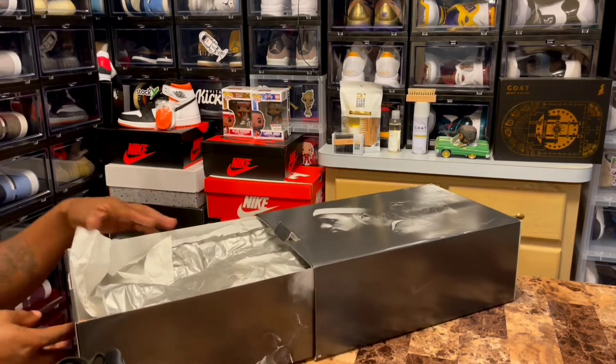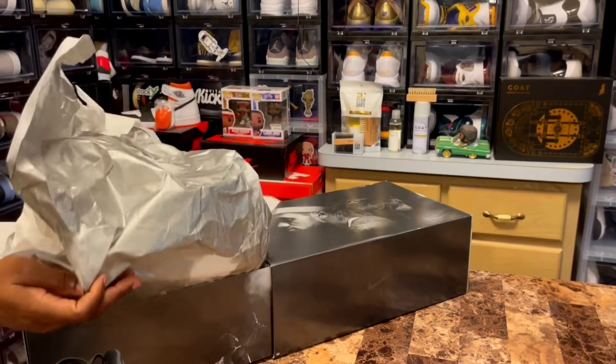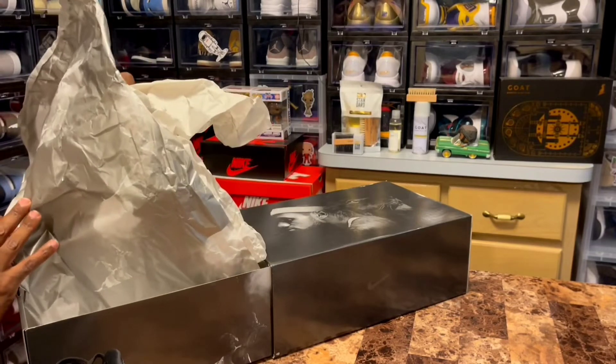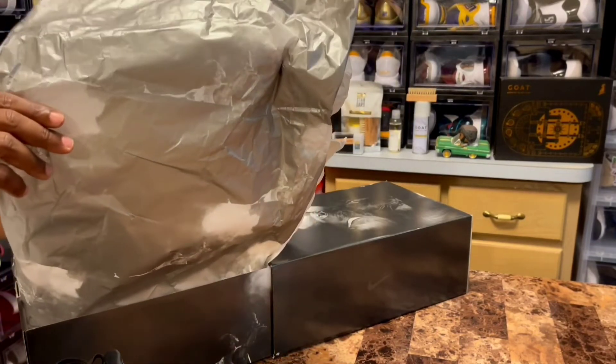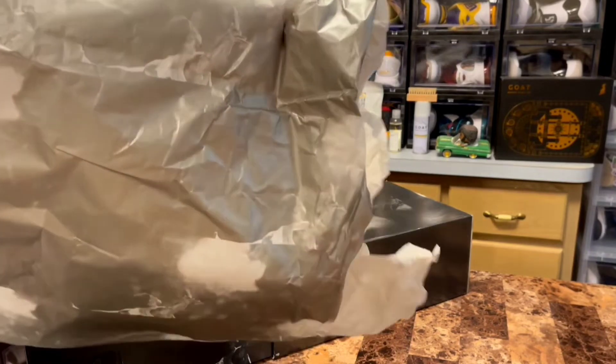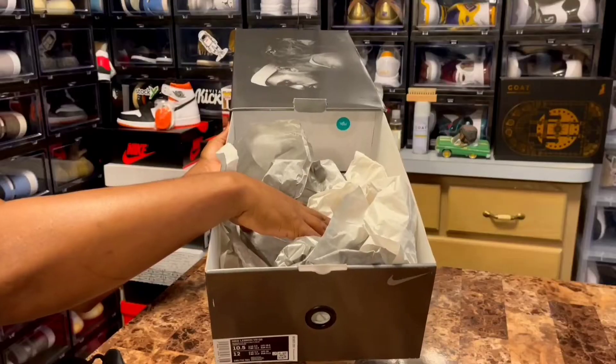Inside the box you do get silver paper and white paper. They do have LeBron on the silver paper — I don't know if y'all can see that, but it's pretty good. I'm gonna try to give y'all a better look at the paper.